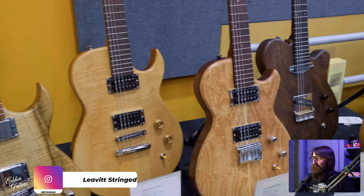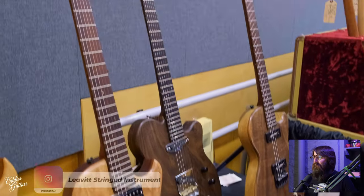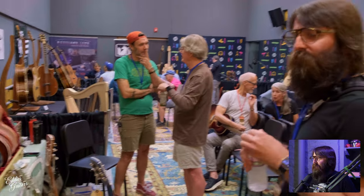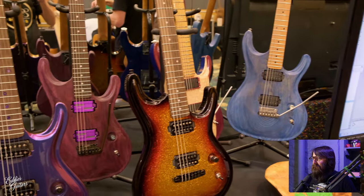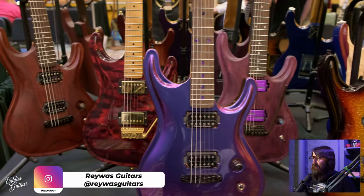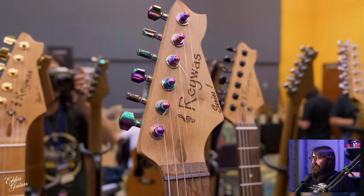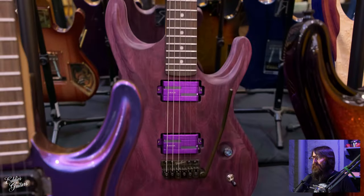And all sorts of cool solid body electrics — the Leavit guitars. I'm probably going to mispronounce several names here, so please forgive me. Really neat finishes on those guitars for sure. Jeweled fingerboard inlays there — pretty sharp.